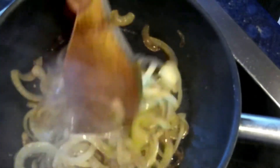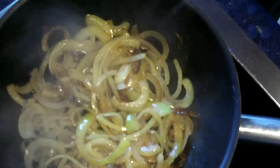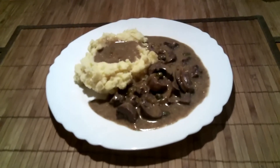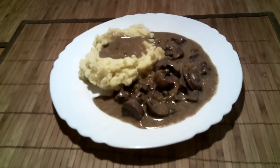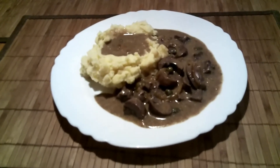And then we have a little bit of color and can arrange the plate. Voila! Saure Nieren mit Kartoffelstampf — I've never made this myself before, but today is the first time. Enjoy your meal, and see you next time!